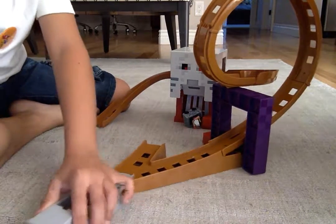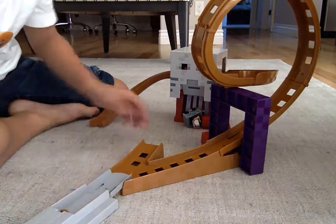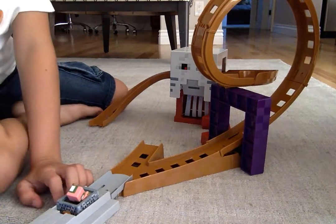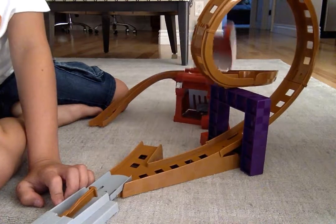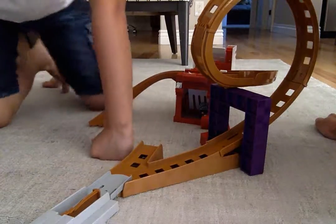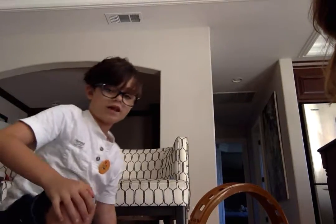But sometimes it doesn't work. If you pop out of the minecart, you actually get hit by the gas and it pops open — it might act like a teleporter thing, but no, it's really a rail track.